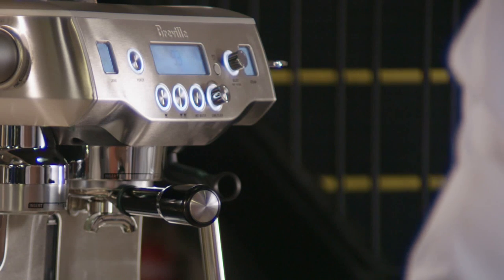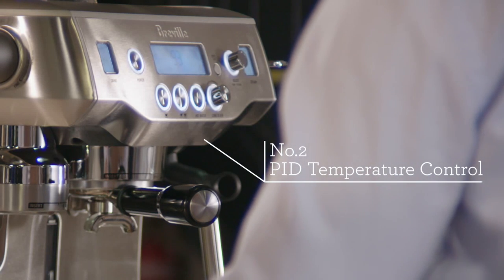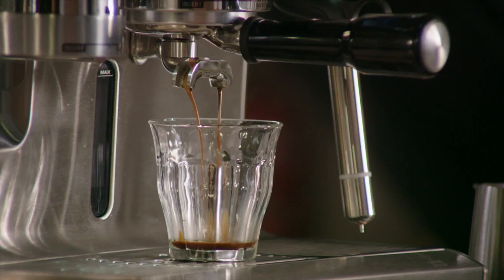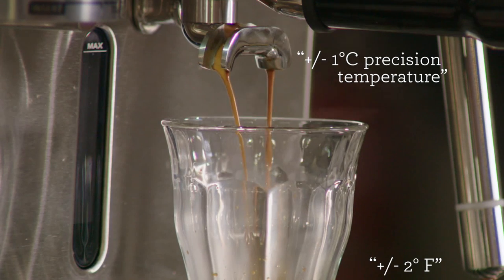The second key feature of the Oracle is its triple heat system, which uses digital PID temperature control technology. This system allows the Oracle to deliver water to the ground coffee to within a degree of the optimum temperature of 93 degrees Celsius or 200 degrees Fahrenheit.